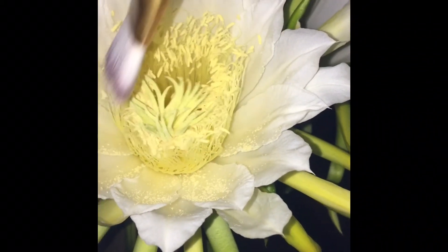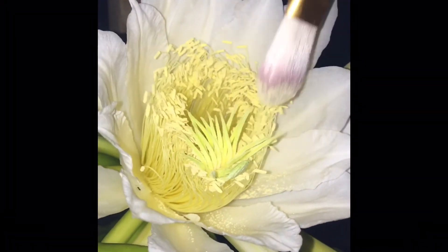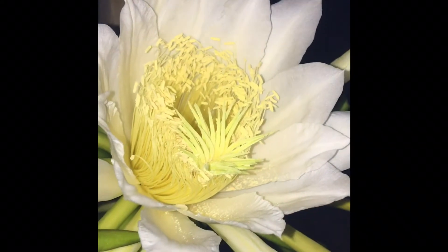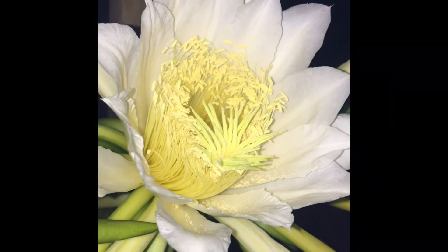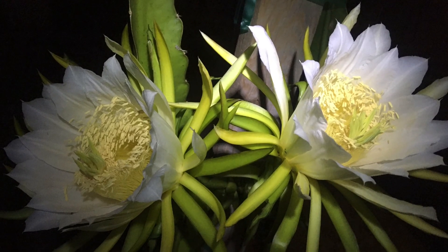Hopefully in about 30 days we can have some fruits and we can call this a success — the beginning of getting many many more dragon fruits. I'm happy that we got at least two buds to flower, and it took about four weeks. Anyways, this is it for the update.